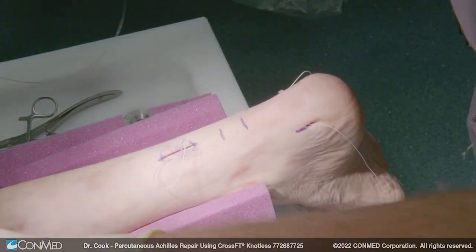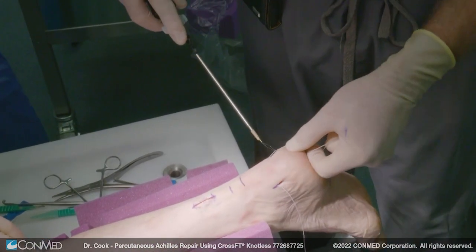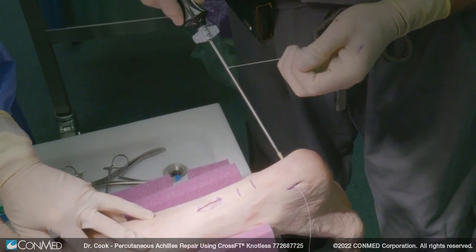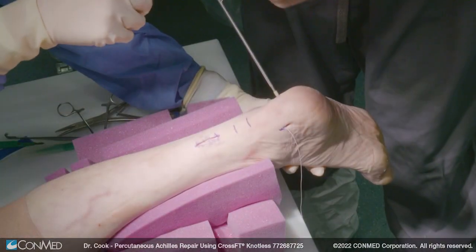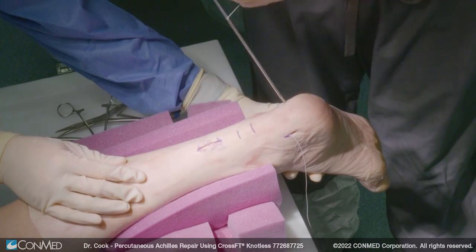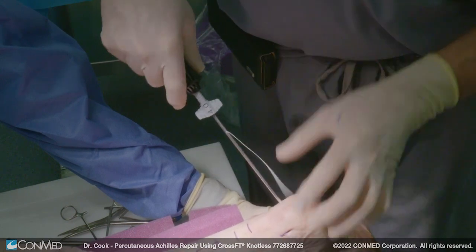So now we have the proximal with a very good tension. We're going to take the 4.0 CrossFit knotless anchor and pull the suture through this. Then, like we normally do, we're going to plantar flex the foot to pull our ends together. We're going to put this in the hole and have that tension on there — we can actually hook it if you wanted to. Then we're just going to turn and push this into the bone. Because you've used the Krakow stitch, you now have a very good repair.